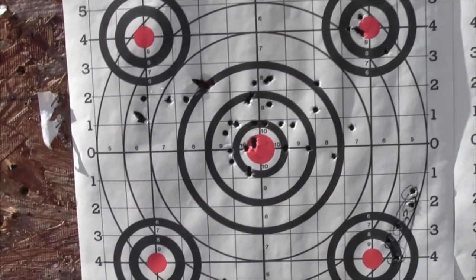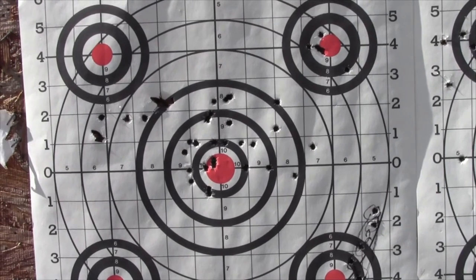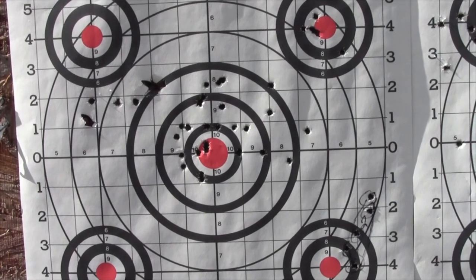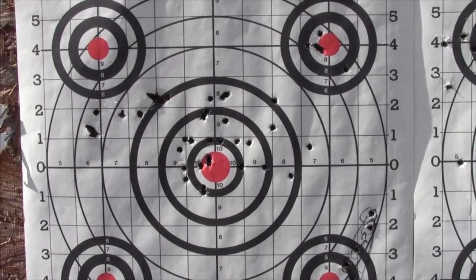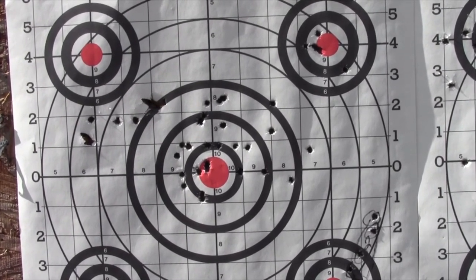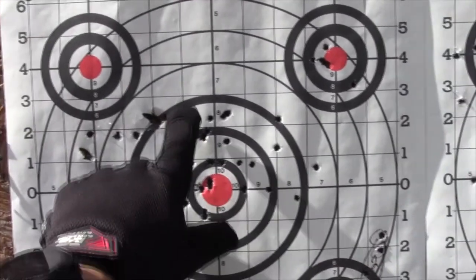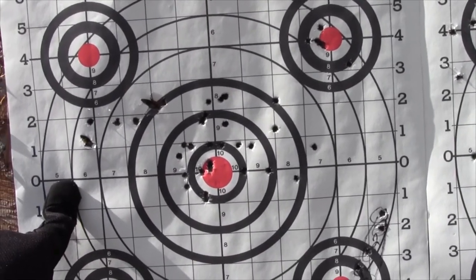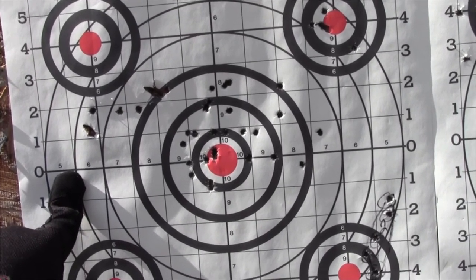And there we have it — we've got some keyholing going on. That's nifty. I'm going to have to put a few rounds down range on a fresh sheet of paper. That would be amazing if I've already managed to shoot out the barrel of that Smith and Wesson. This is my last set of five, and we are low and right now.